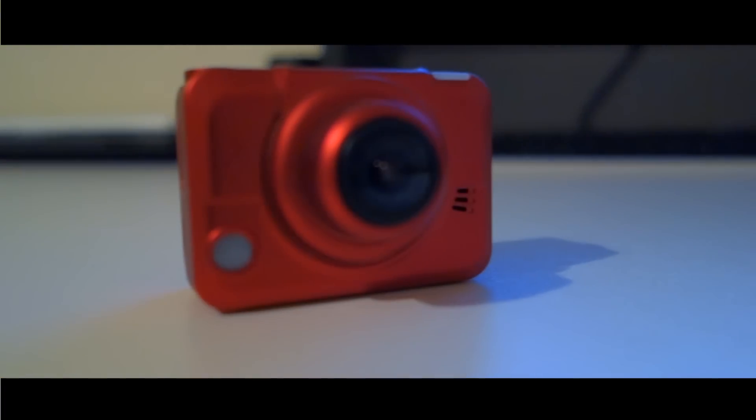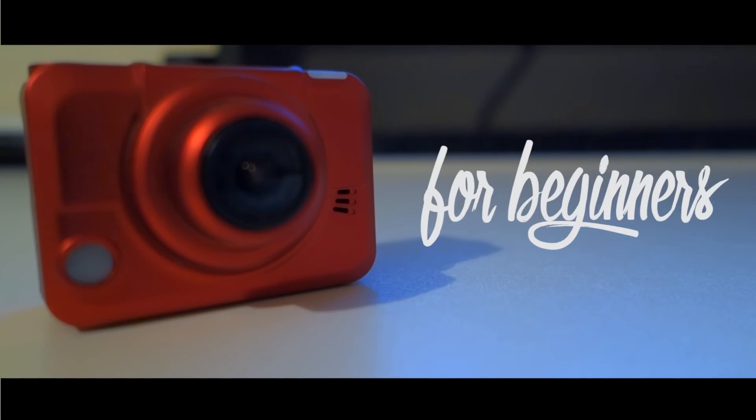Hey guys, welcome back to another video. Today I'll be taking a look at the Sportcam Extreme by Energy System — a great action camera for beginners.